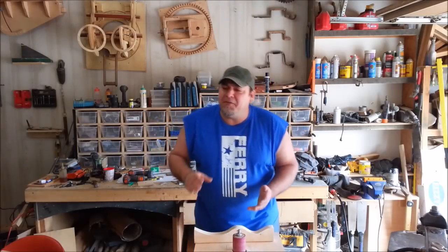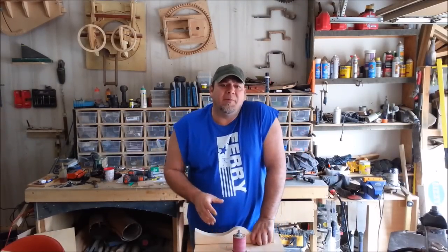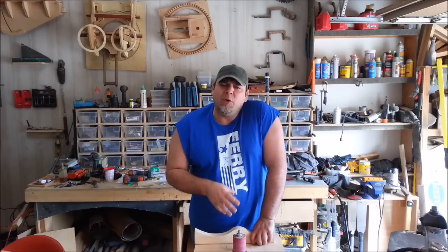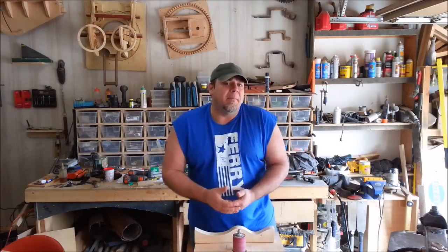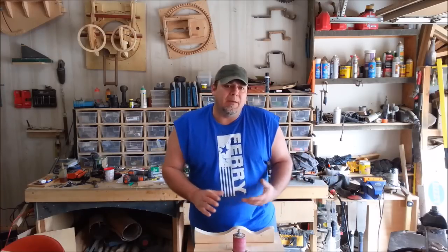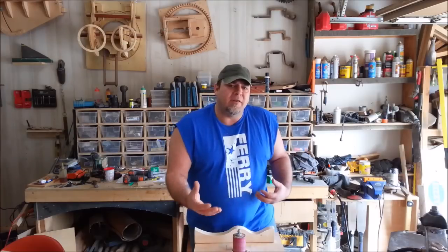Now for the special announcement. Myself, Nick Ferry, April Wilkinson, and Matt Cremona have for the last few months been working on a really cool idea for WIA — Woodworking in America 2015. We're renting a booth there and we've invited many video creators to join us so we can meet the people who are interested in meeting us, meet the subscribers, but really more than that, to push the online video movement.